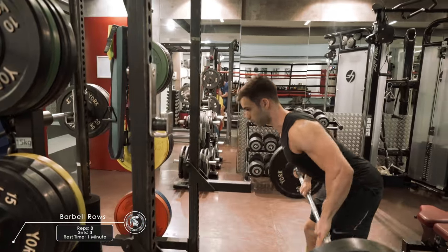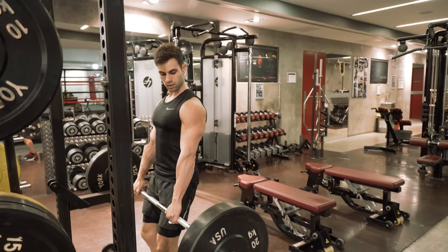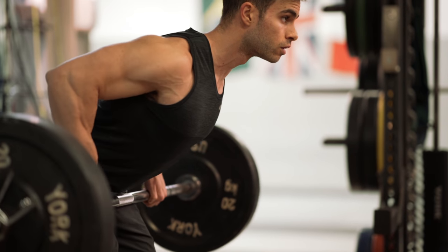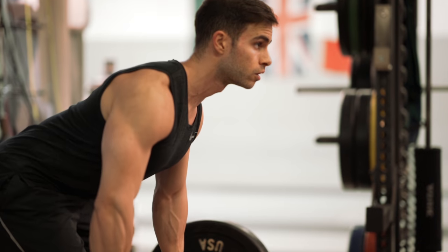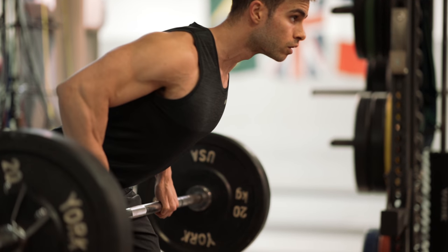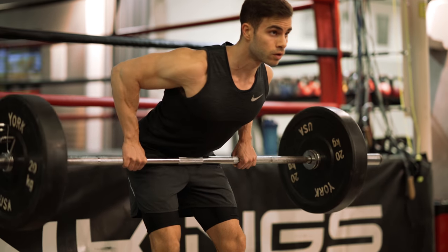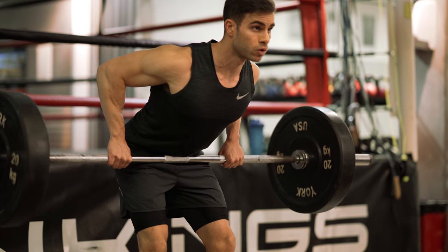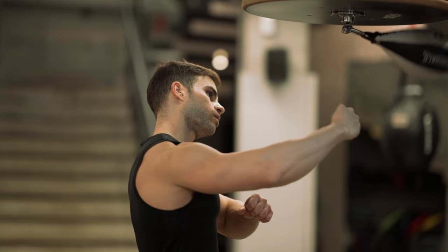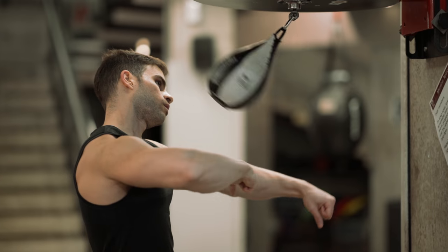The second exercise is barbell rows. Barbell rows is a very good exercise to target the lats. One of the mistakes most people make is they don't lean forward enough. As you can see from the slow motion right now, I'm leaning very well forward, and at the same time I'm trying to touch the bar at the lower part of my abs — I almost slide it on my quads. A lot of people try to have the bar higher than they should, and they end up targeting the traps. Right now this is not part of the workout — sometimes during my rest time I just do the speedball, which helps me a lot with focus and synchronization.